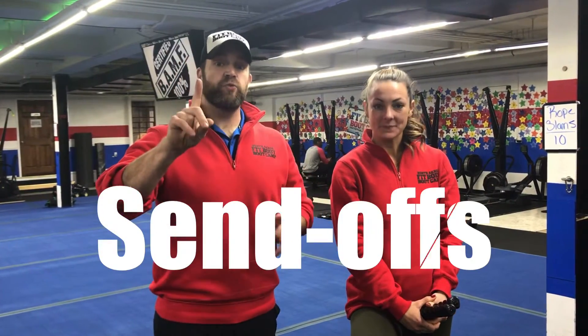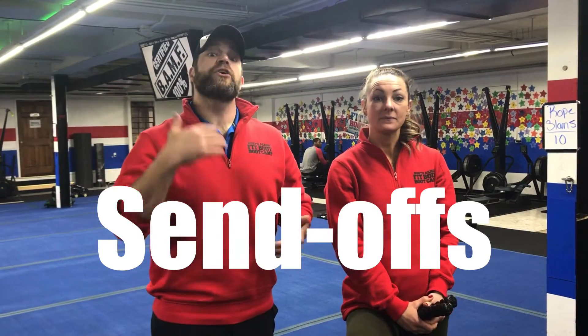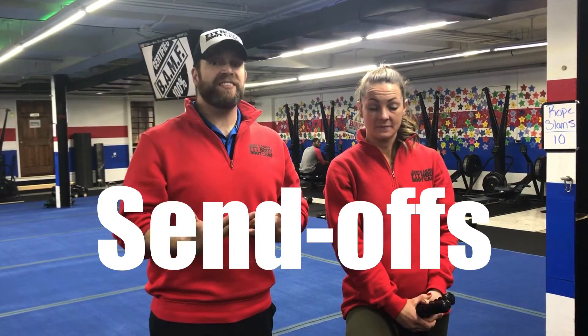For this workout we're going to have six stations, one exercise per station. You're going to have 40 seconds to complete the number of reps, and then once you're done with those reps you're going to begin to rotate to the next station. With each exercise there's going to be a certain number of reps — for instance, for this first station we're going to have 10 total reps. If you get those done in 20 seconds, that gives you 20 seconds to recover and rotate. The faster you get it done, the more time you'll have to rotate and recover.